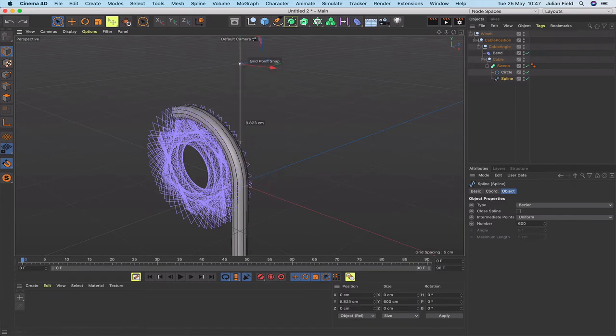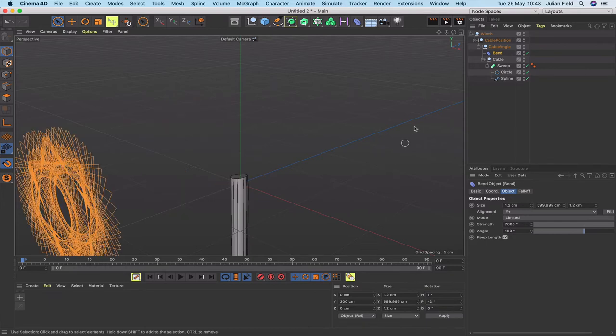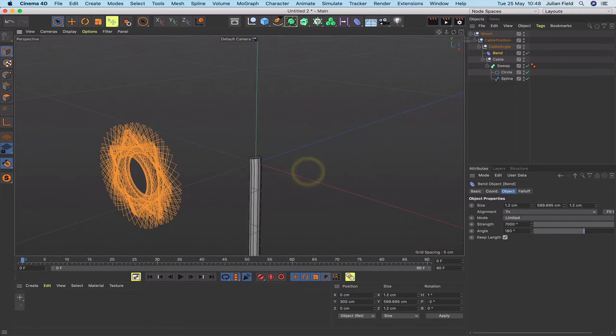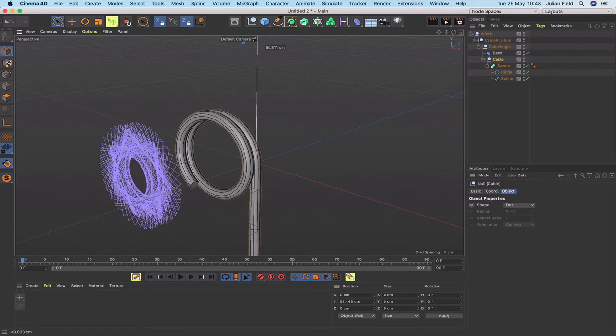Currently the rope moves in a nice arc through the bend deformer but it's not creating coils — that's the next thing we need to address. To do that, select the bend deformer and in the rotation section set H to 1 degree and set rotation P to minus 2 as an initial number. The bend deformer moves quite a long way because its axes are 300 centimetres above it, so zoom out to see what's happening. Moving the cable now, we start getting something that resembles a coil of rope.